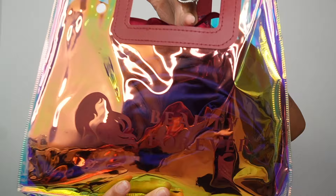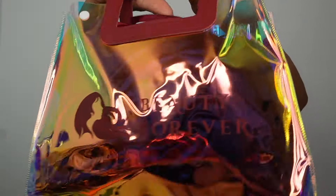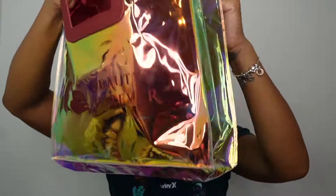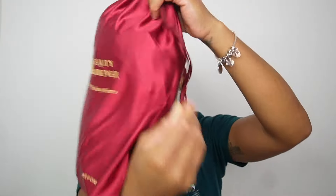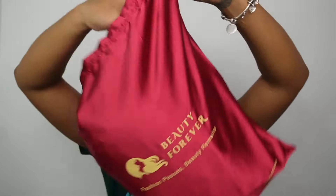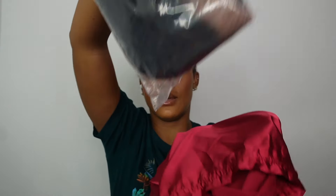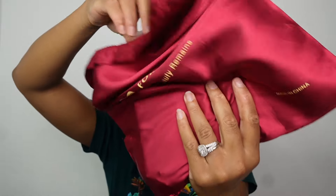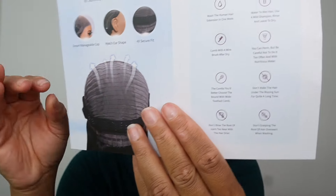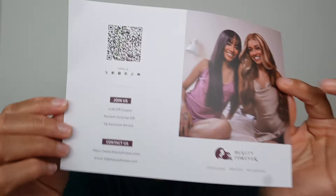Hey guys, welcome back to our hair review. Guess what — we are working with Beauty Forever once more. This is a package we're gonna go inside and see how the wig looks. Everything is in this bag. We got a lot of stuff: the hair and the goodies. You also get a little booklet to tell you about the cap and how to care for your hair, as well as their website.